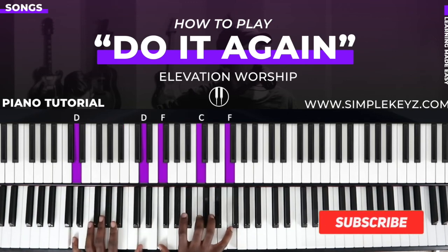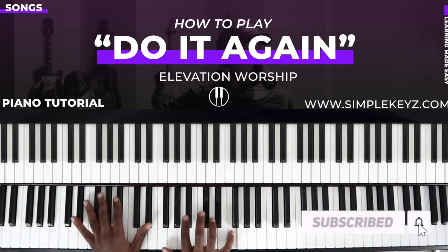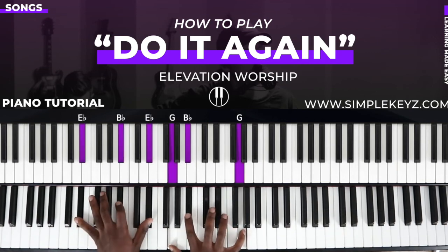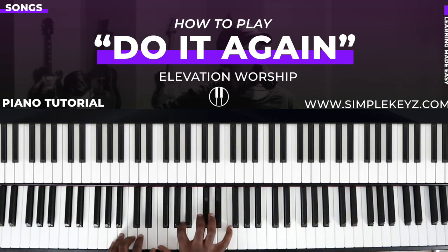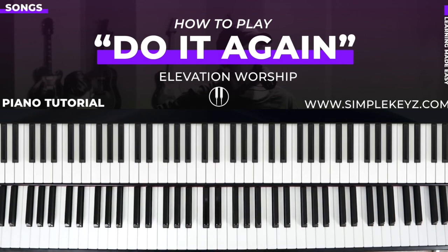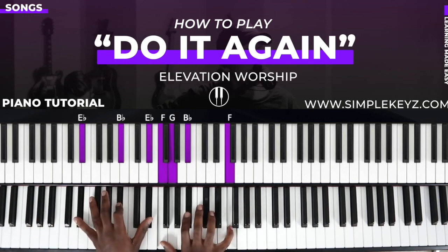Alright guys, if you like this go ahead and give it a like, comment, and subscribe — definitely have more content coming your way. Let me know in the comments if you'd like more of this. Also, if you want to learn how I pick up songs like this in a matter of minutes, go ahead and check out simplekeyz.com. There are some free resources there and programs that can help you understand how to play music by ear in a really systematic way.